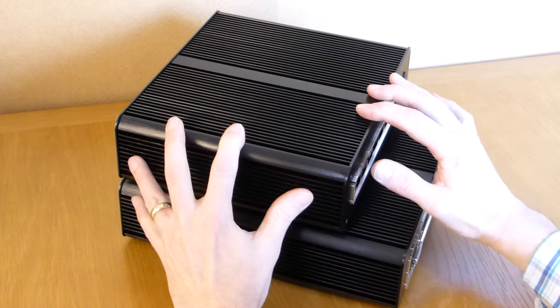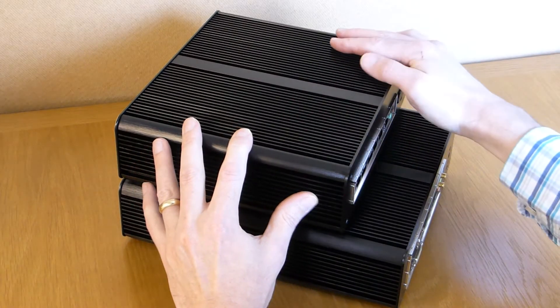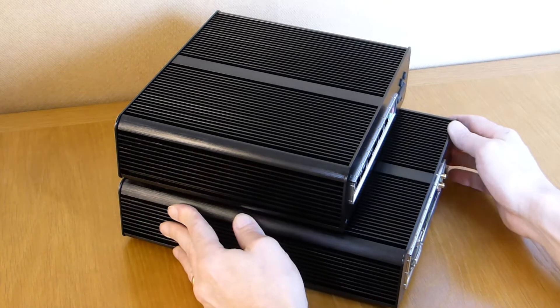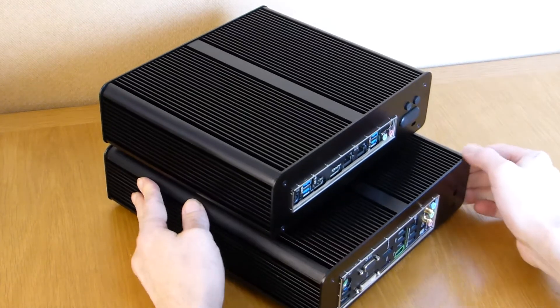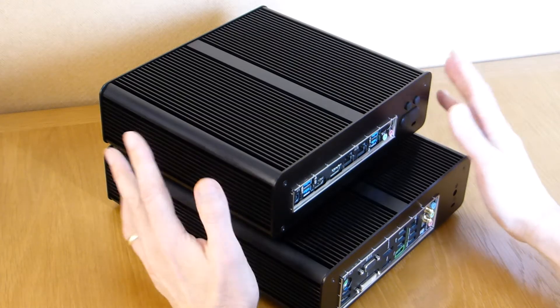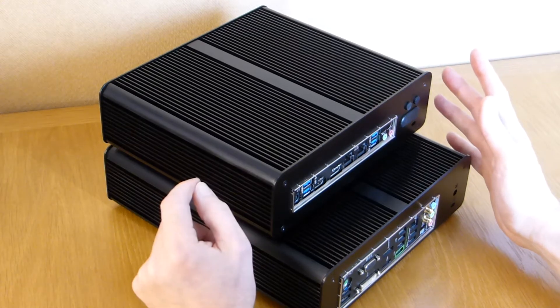Both are made from solid aluminium with plenty of surface area for excellent cooling, even when used for heavy duty tasks. Both have VESA mounting support, although because of their weight you would need to use a large monitor, or preferably a 32-inch TV or greater.